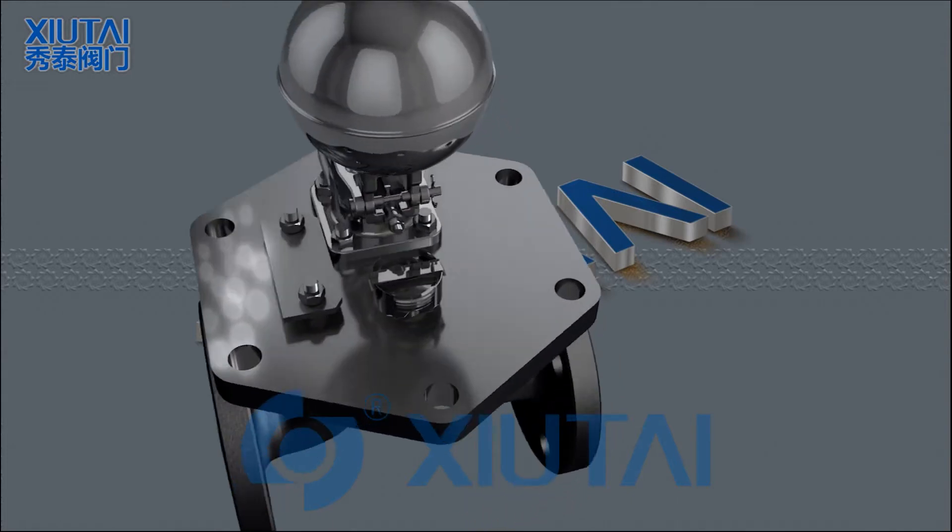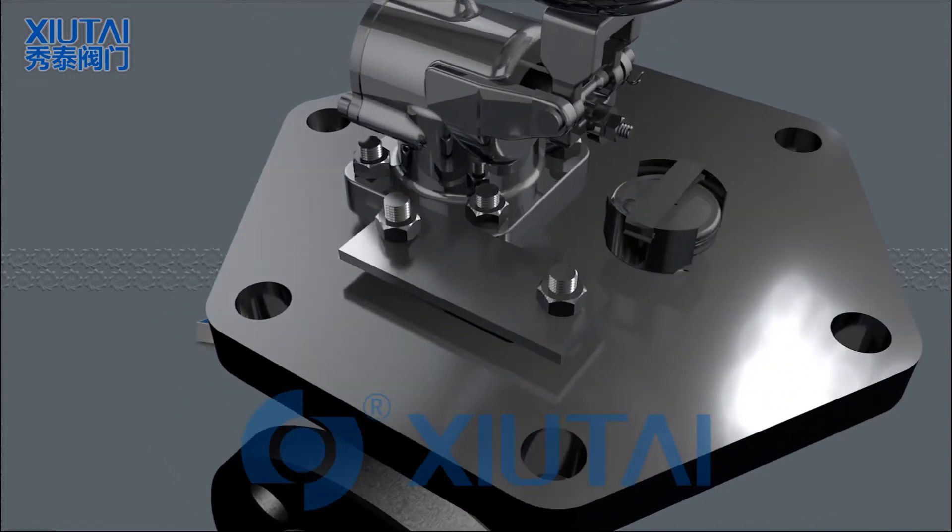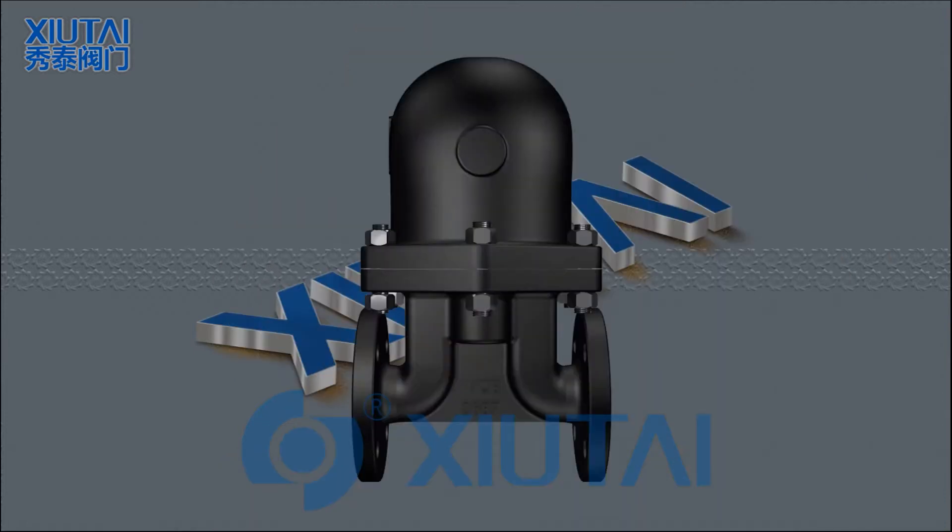A baffle is installed at the main valve inlet, providing resistance to water hammer and corrosion. Valve medium flow can be left to right or right to left; vertical connections from top to bottom can also be customized as required.